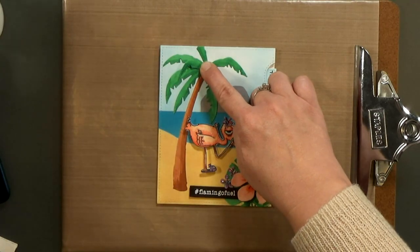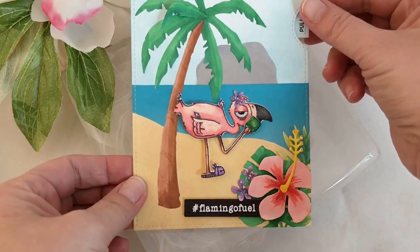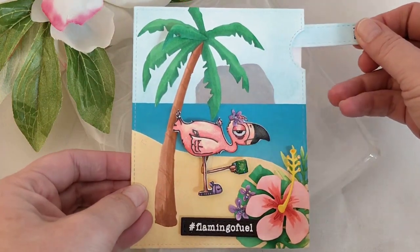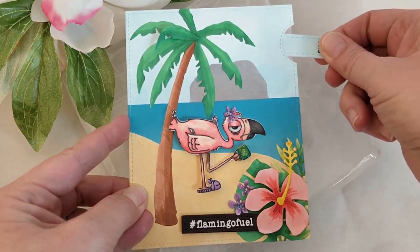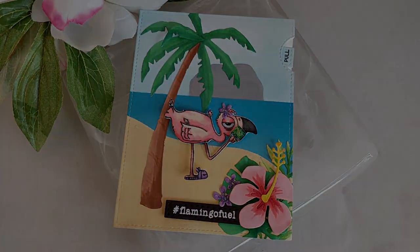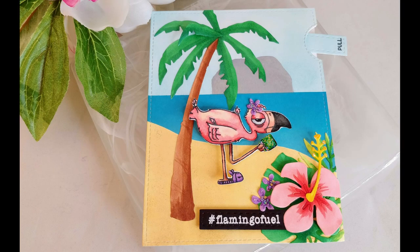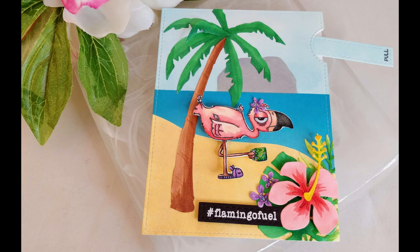So what stamps do you have in your stash that you could add motion to? Maybe you've got a ballerina up on point and you can get her legs to cross, or a character waving, a tail that would wag, or a little character holding a kite. If you'd like to get your hands on this fun little flamingo stamp, you can find it at therabbitholedesigns.com — I've got links on my blog, and I'm also up on the Rabbit Hole Designs blog. You can find links below. If you liked today's video, please go ahead and subscribe and click the bell. Here are a few more videos where I've added motion to my cards. Thanks for watching.